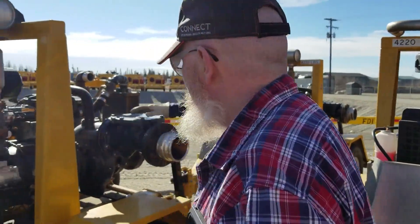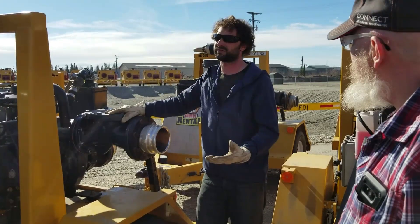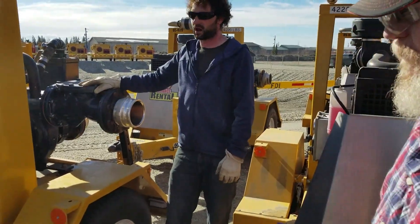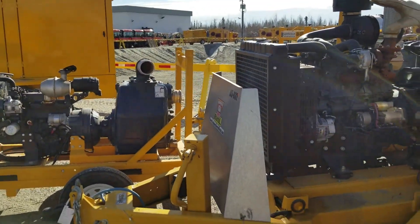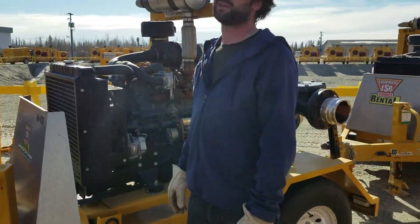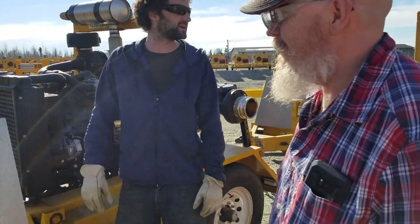This unit will move 3,800 GPM at 2,200–2,300 RPM, so they move a lot of water. Our four-inch pumps will do about 2,400 GPM at the same RPM. That's our pumps.